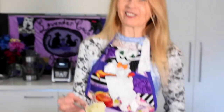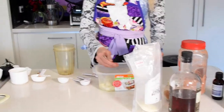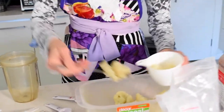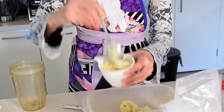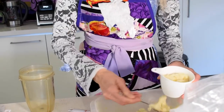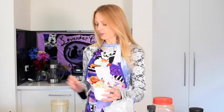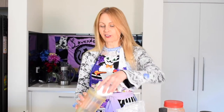I've got some steamed cauliflower — just steamed it until it's really tender. We need about one cup, so just push it down and pack it quite firmly. Then we're going to blend this smooth.